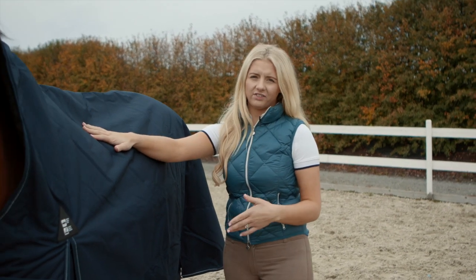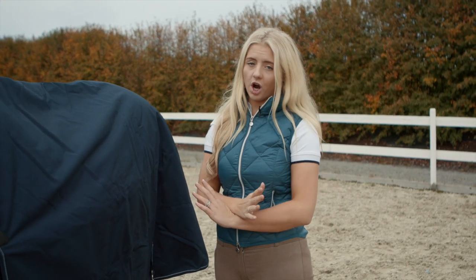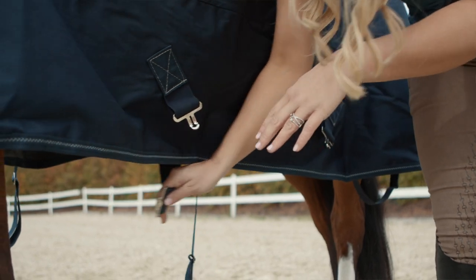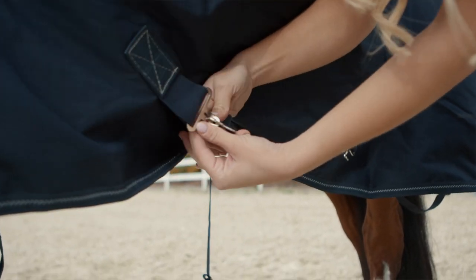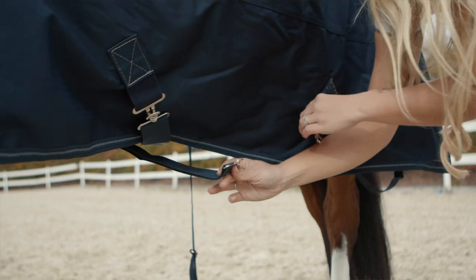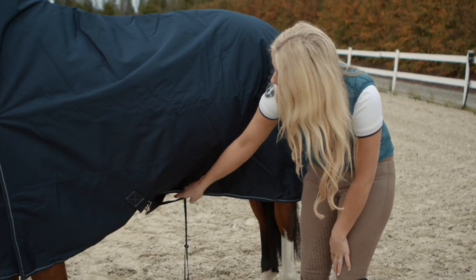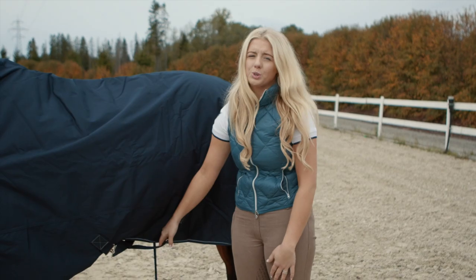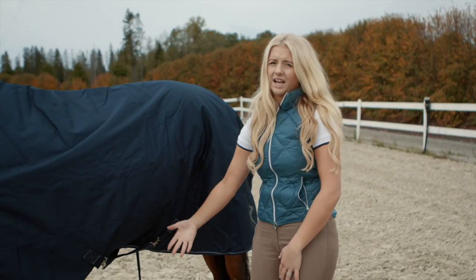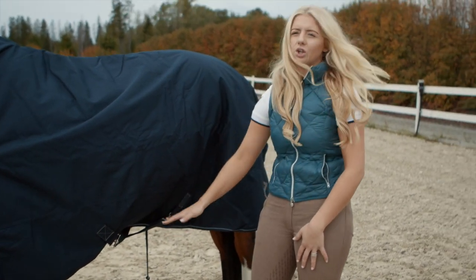Now let's have a quick look at the crossover surcingles. This is really important — you have to make sure you form a cross in the center so they go to opposite sides. Carefully lean under the horse and clip this surcingle across to the opposite side. Then go under again, get the second one, and bring it in to do the same thing. Make sure there's the correct amount of tension and it's not too loose, because if it is, the horse can get their back legs caught in the surcingles when rolling in the field, which is quite dangerous. Make sure they're not hanging down — nice and secure but comfortable.